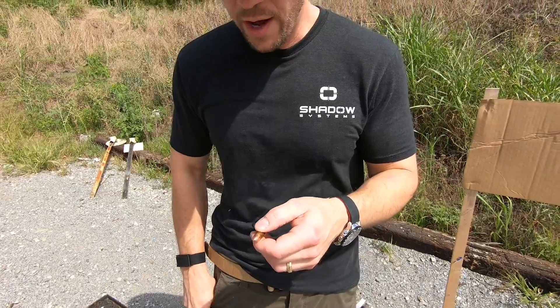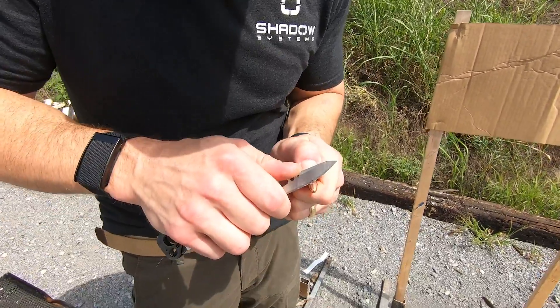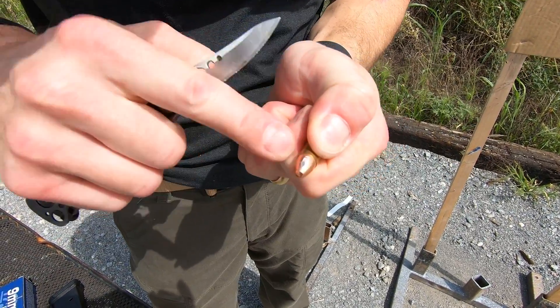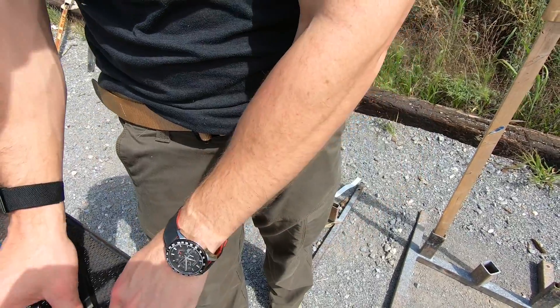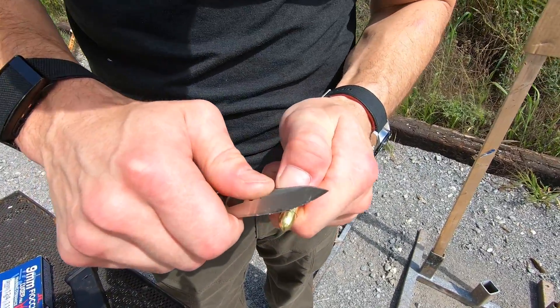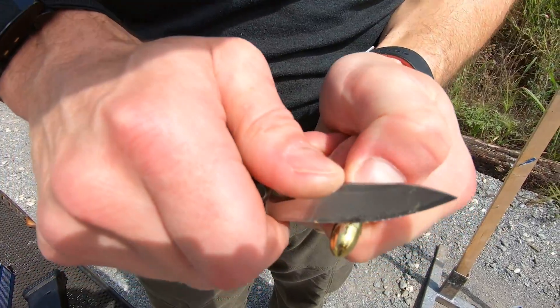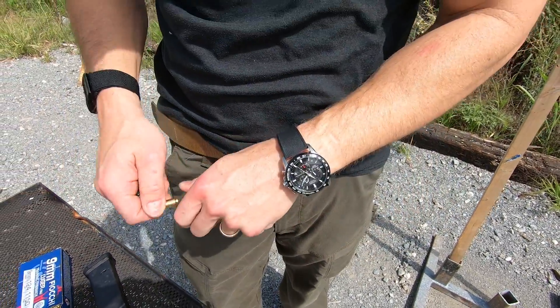I'll show you kind of how thin these jackets are. Here's just a knife — one or two cuts and I'll probably be through to the lead core. Yeah, there's lead — that was actually pretty easy. Whereas with a true FMJ bullet, this is brass, and I'm going to tell you right now I'm going to be at this all day to get through it, because it's a lot thicker. So that's kind of the difference.